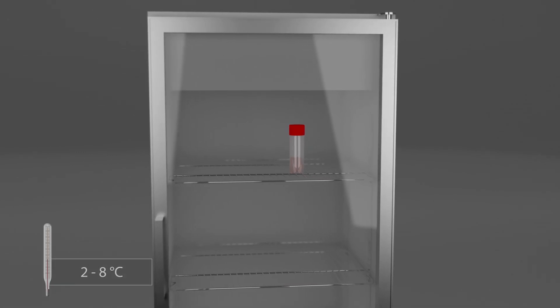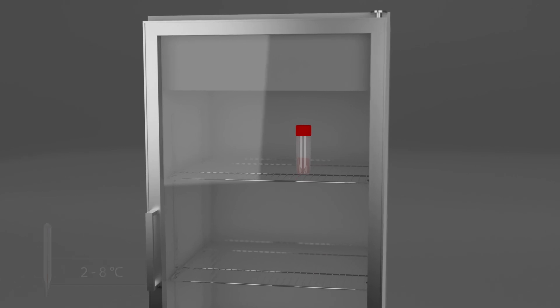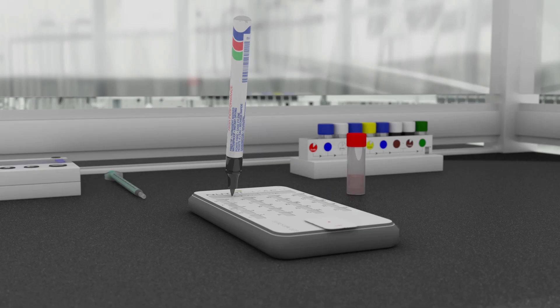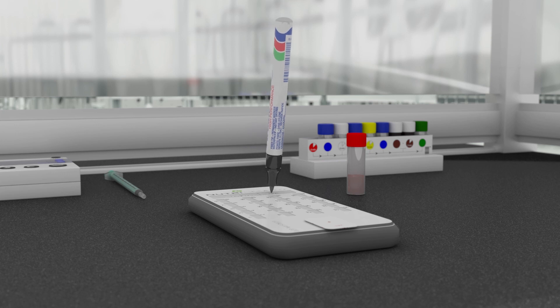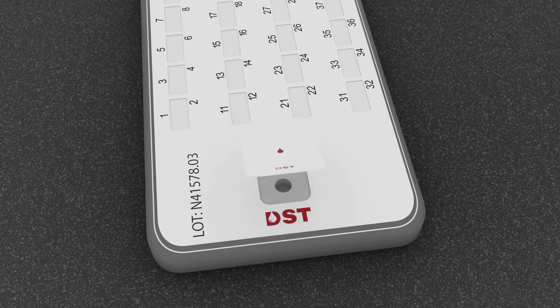Cover the patient's finger with the plaster provided. Once added to the diluter, the sample can be stored at 2 to 8 degrees Celsius for up to 72 hours. Use a pen and write the patient's name and surname on the NutriSmart cassette. Remove the sticker but keep it close by as it will be needed again later.